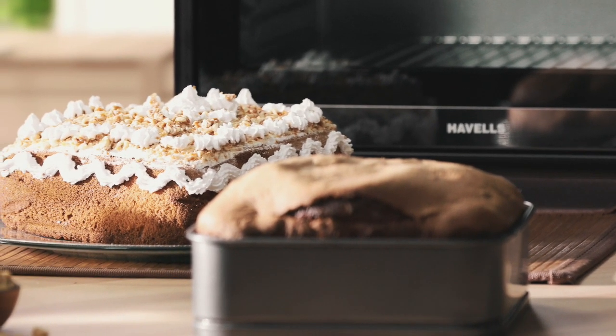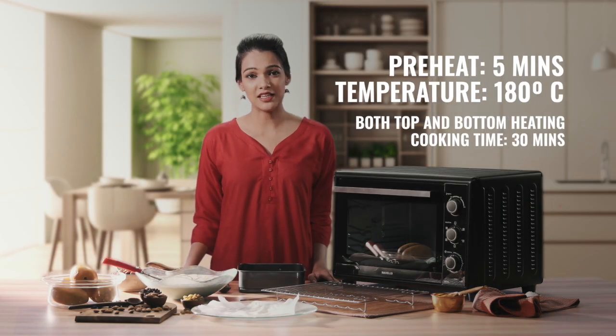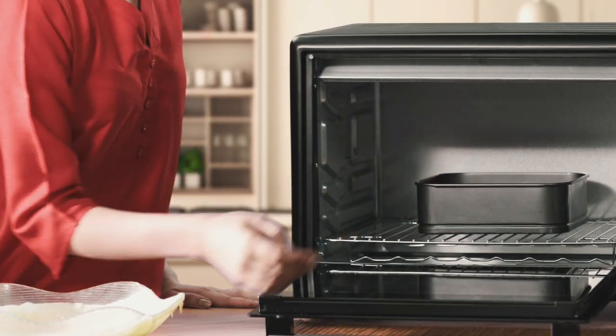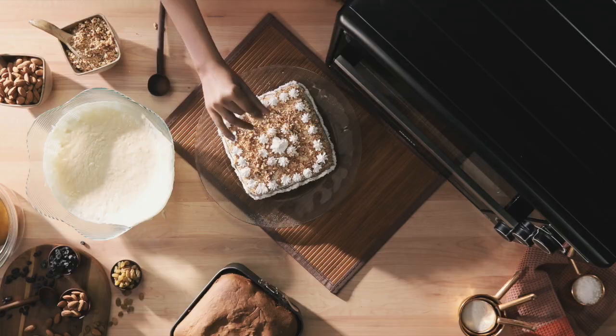No meal is complete without dessert. Let's bake a cake. In just 5 minutes, the OTG will preheat to 180 degrees Celsius. Pour the mix in the cake tin and place it in the bottom position. Get ready to treat yourself in just 30 minutes as the top and bottom heating rods with convection do their trick.